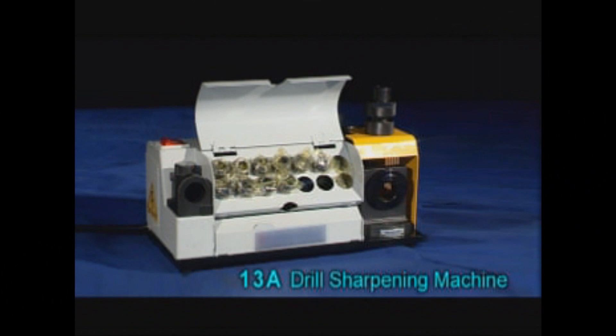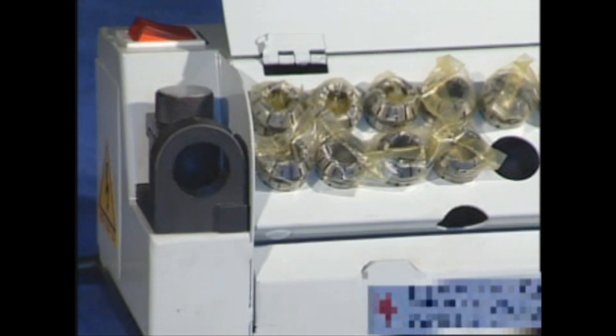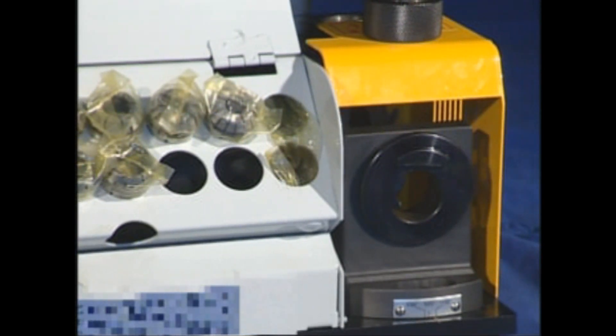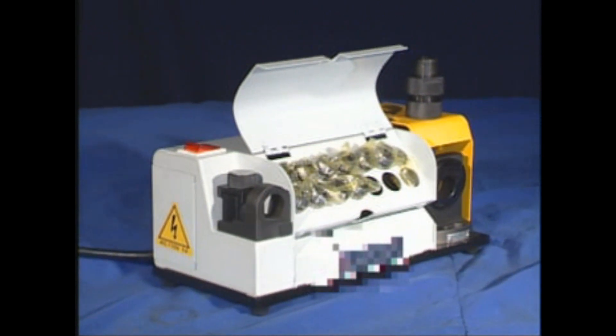The 13A Drill Sharpening Machine is designed to be simple and convenient. It requires no special skills for professional results. Drill bits will be just as accurate and sharp as when you purchased them.